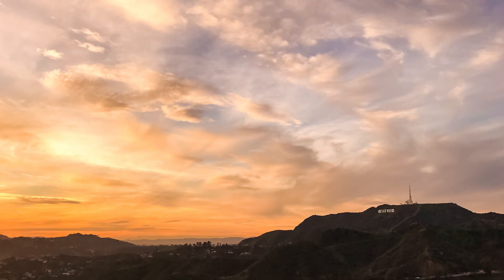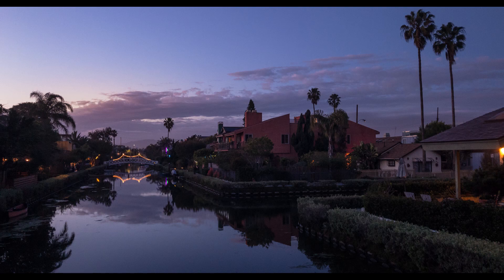Bonjour mesdames et messieurs, in this episode I'm gonna compare the RAW format and the JPEG format with an iPhone 7. My name is Serge Ramelli, I'm a French photographer living in the beautiful, amazing, romantic city of Paris, France. I'm actually flying back to Paris tomorrow, and then I'm going to Italy for my workshops — I'm really excited about that.